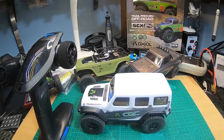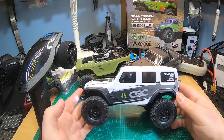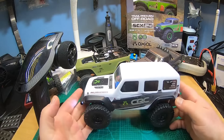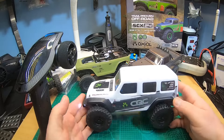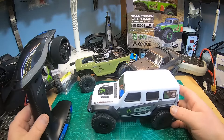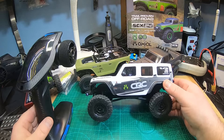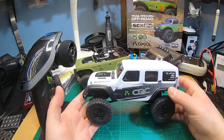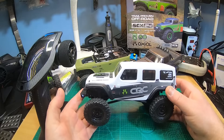Hey YouTube, what's up, thanks for tuning in. Couldn't help it — I picked up a V2 Cheap Wrangler SCX-24 yesterday after we had the discussion about the new electronics in the new SCX-24s in the Wranglers V2 and also in the new Gladiators that will be released soon.